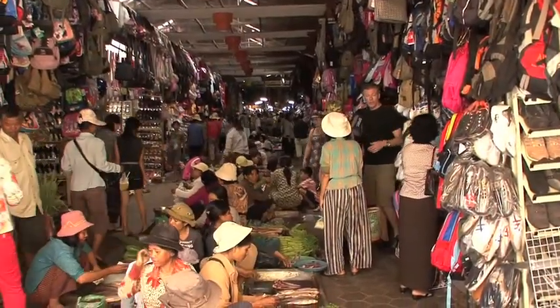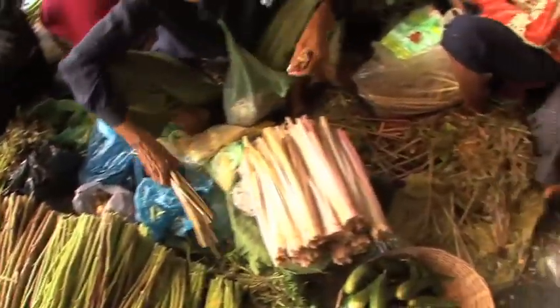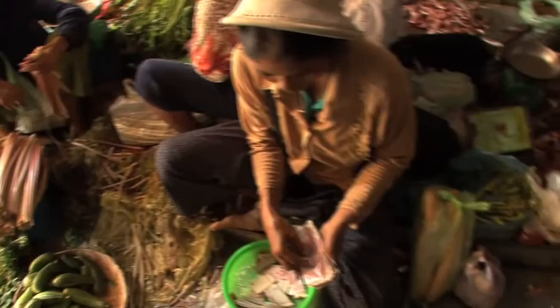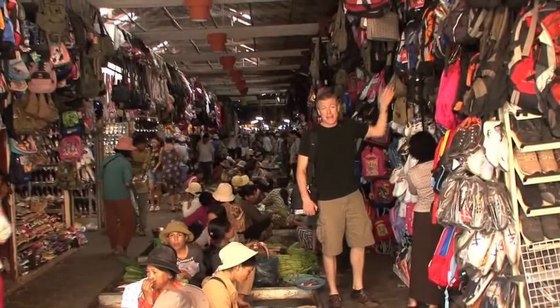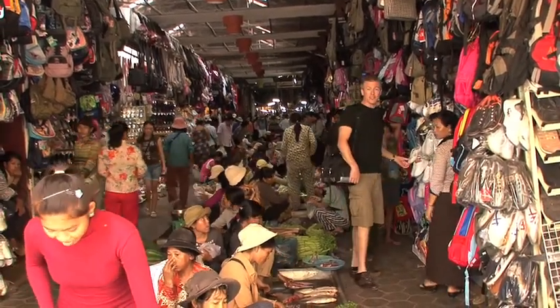We're here in the old market in Siem Reap, and you're literally looking at people selling fish and vegetables and fermented fish right next to the guys selling backpacks, baseball caps, sandals, Nikes — you name it.